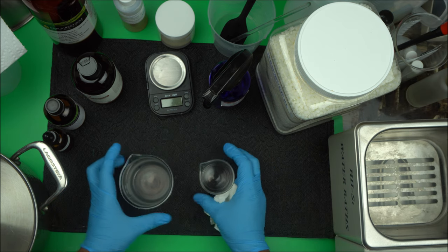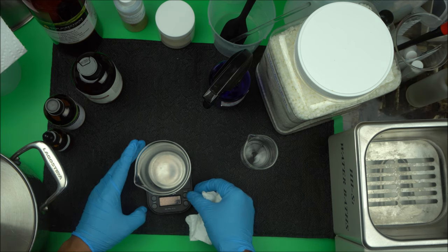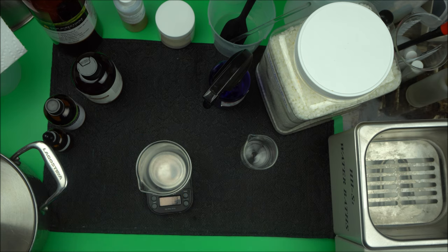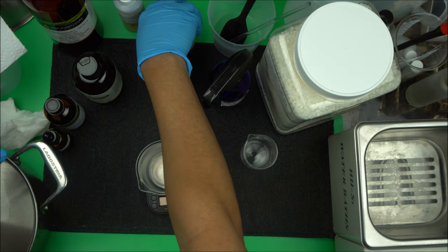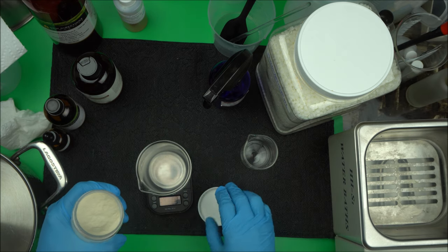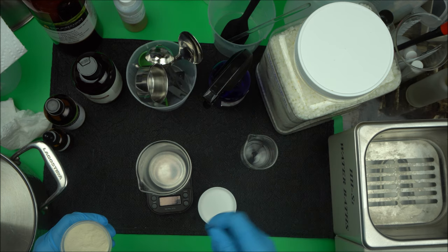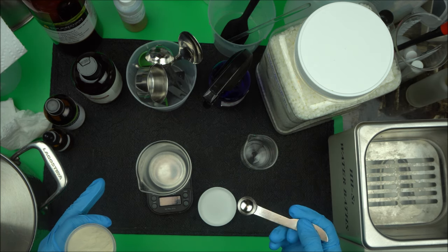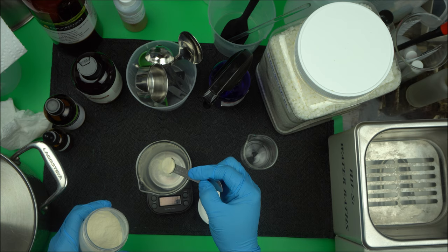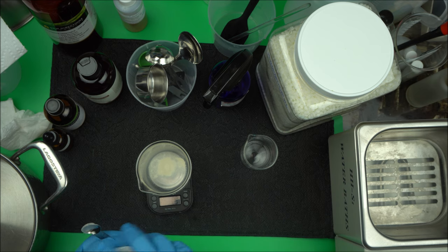Before we get started, I have the formula — the link to the exact weights I used is in the description box below. The first thing you want to do is weigh your xanthan gum. I'm using 0.5 grams of xanthan gum. You cannot use plastic for this because we're putting it on the stove. So weigh your xanthan gum — that's step number one. I've weighed 0.5 grams of xanthan gum.